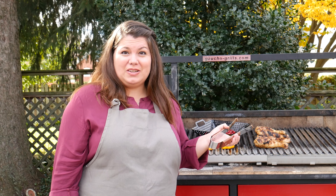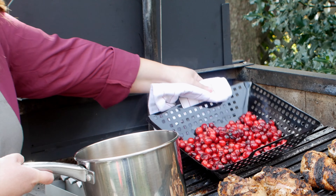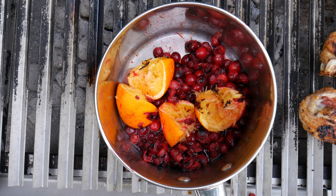We're going to go ahead and make our cranberry sauce now by taking those cranberries that are bursting at the seams and we're going to squeeze in those orange wedges that we've been grilling. We're going to add just a touch of maple syrup and we're going to keep cooking it down until it's nice and bubbly and thick.